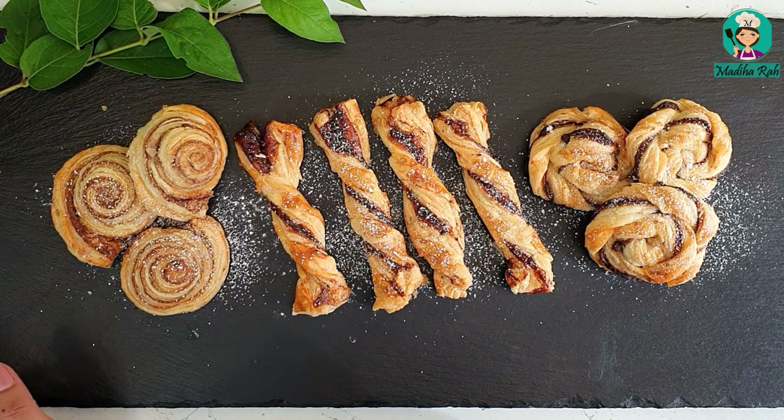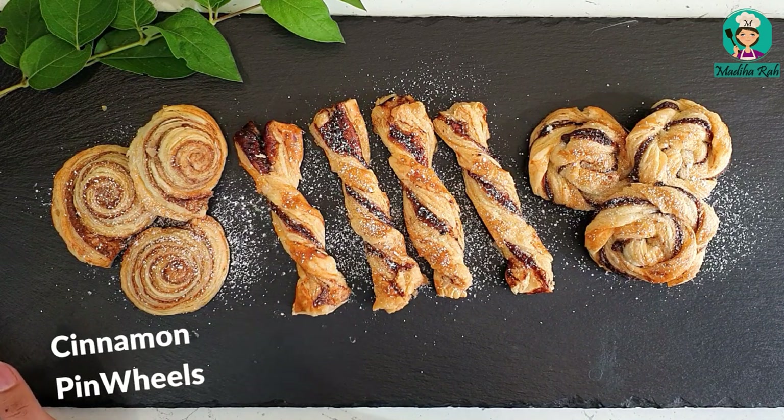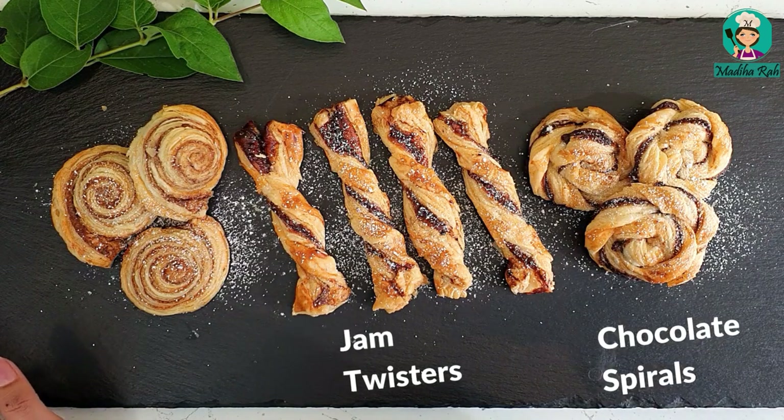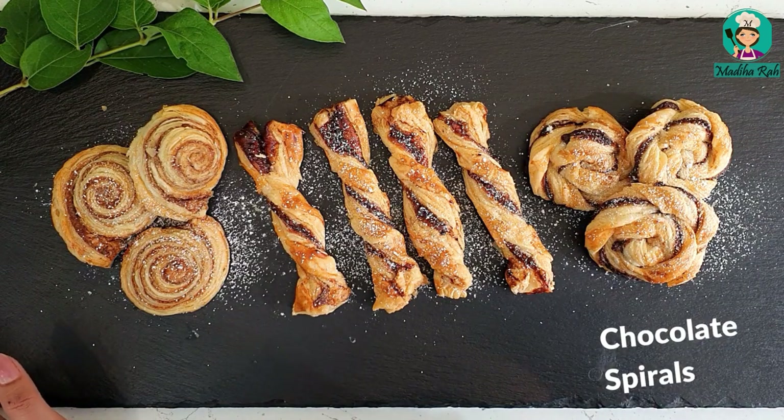You can enjoy these for breakfast and tea. You can also put them in lunch boxes. It is very simple, and I will also show you how to store it.